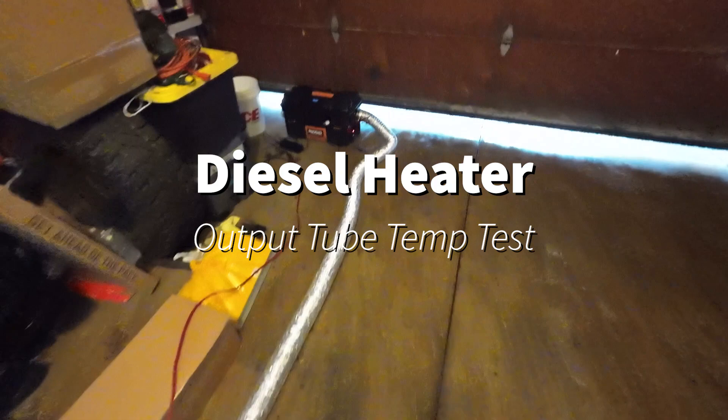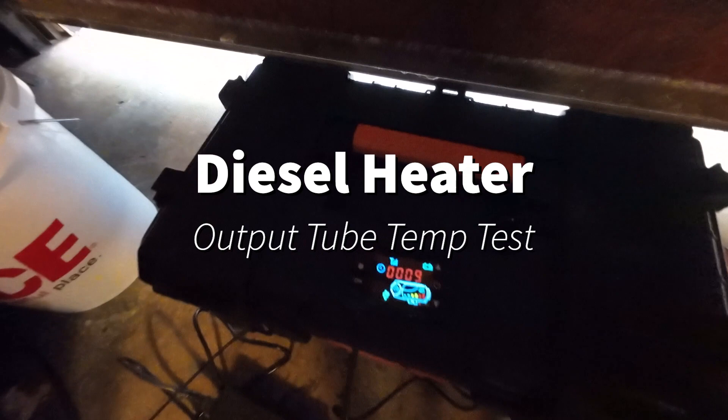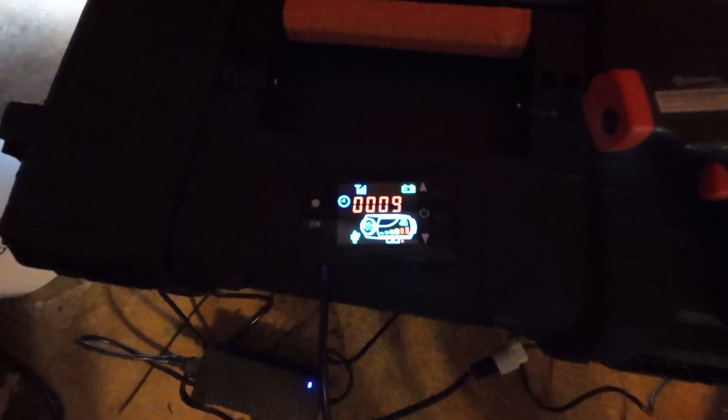In today's video, we're going to install some rock sliders on the Jeep, but decided to fire up the diesel heater in the garage — I've got it exhausted outside, it's totally safe. It's been nine minutes running, we're at four hertz, probably about 65-70% throttle. What I want to do is test the temperature coming out of this tube that I run into my tent, and I've got an infrared thermometer here to test what it is.